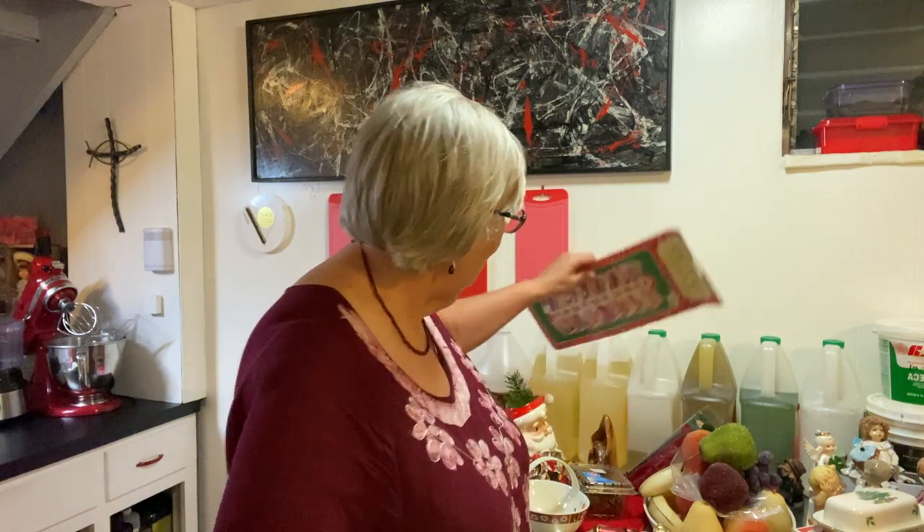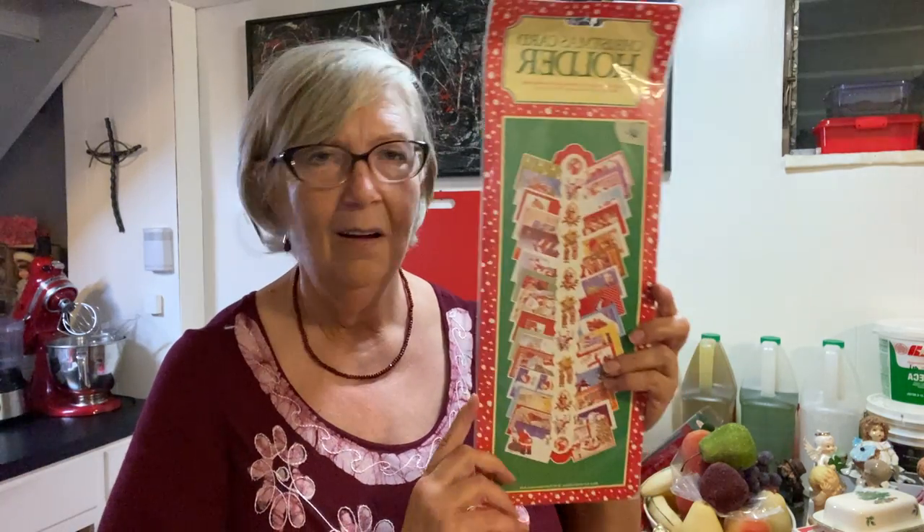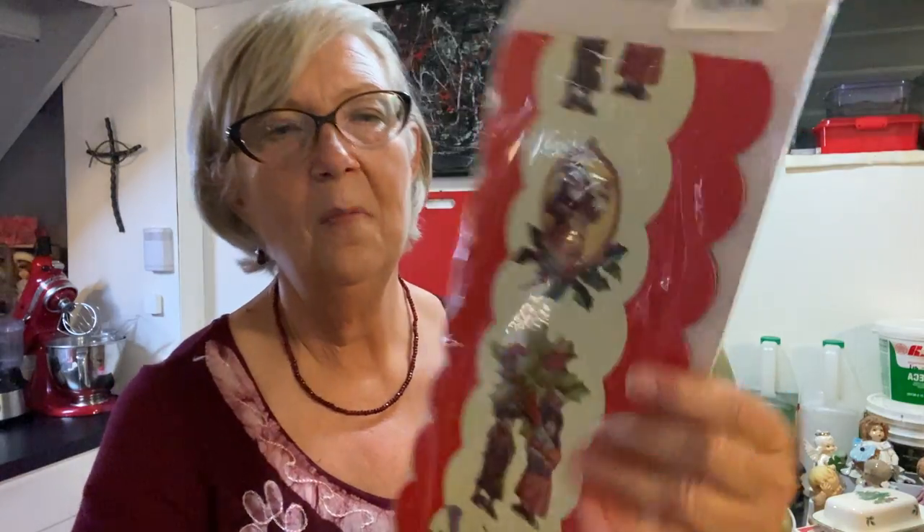Okay, and then I got this — this is a Christmas card holder and it is from 1983. Can you believe that? That's quite a long time ago — I graduated high school in 1980. There's the back of it.